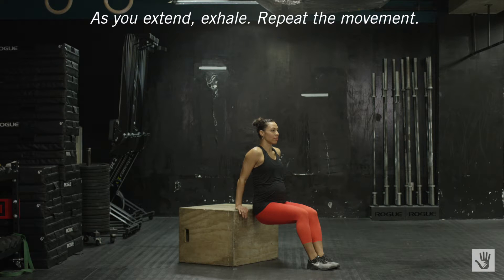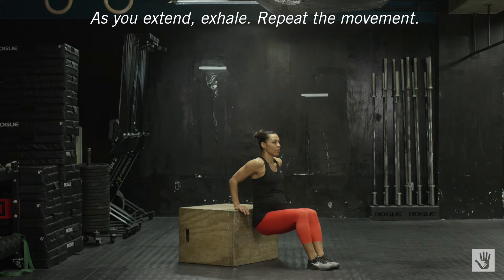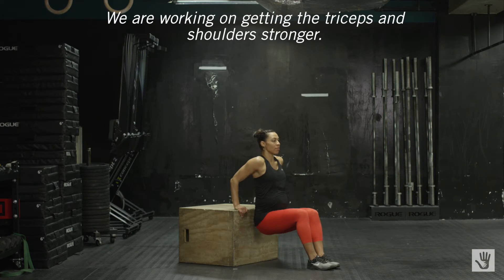As you extend, exhale. Repeat the movement. We are working on getting the triceps and shoulders stronger.